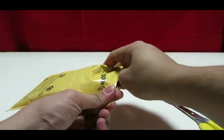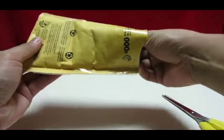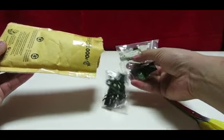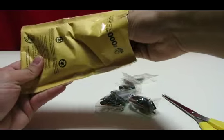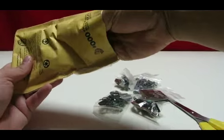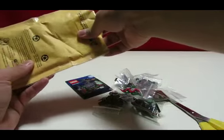I think I know what this is — I think it is from BrickLink. Yep, it is. It's a Halloween accessory pack. I mainly got it for the zombie.